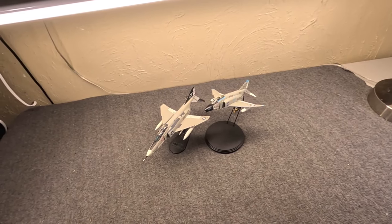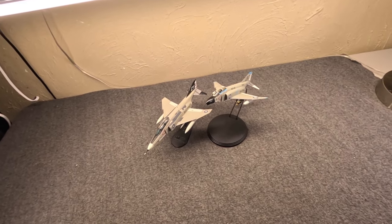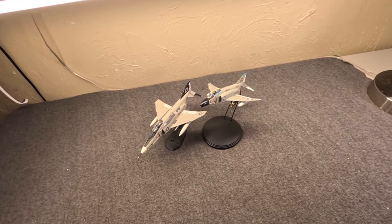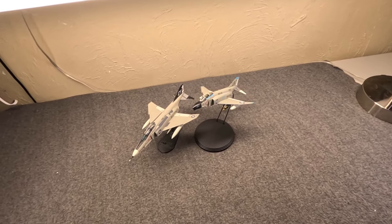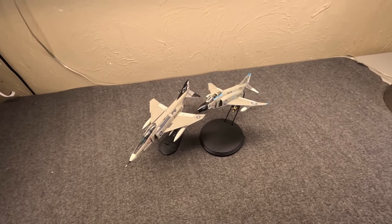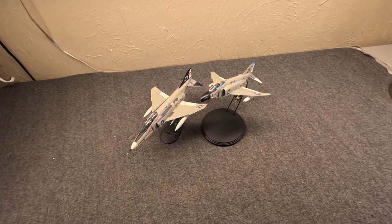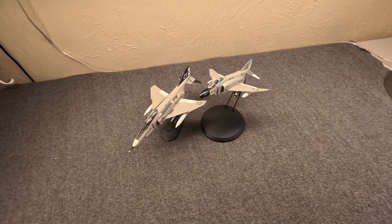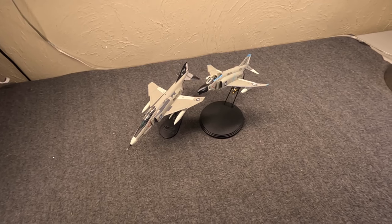Hi, my name is Misha, and I have a problem. I keep buying 1/72 scale die-cast F-4 Phantom models from Hobby Master. Although I do have one Century Wings and a Caliber, I've kind of found that Hobby Master is my sweet spot. Durability is really good. Price is cheaper than Caliber, Century, what have you.